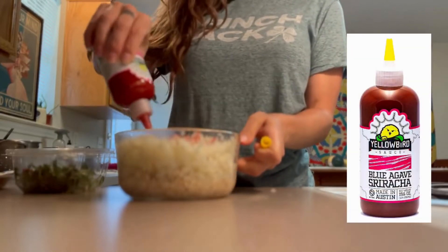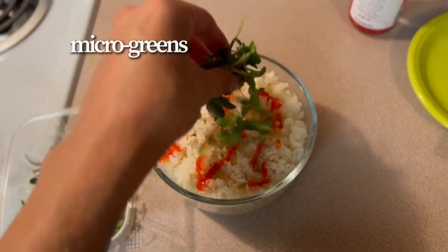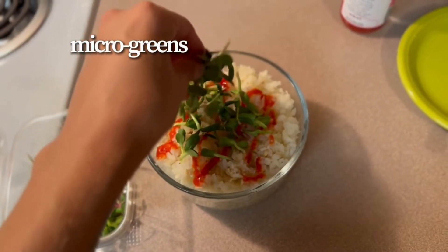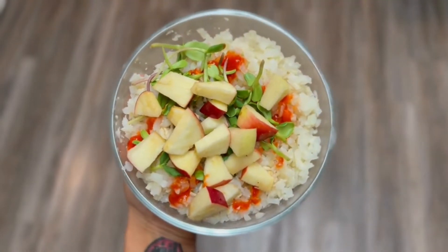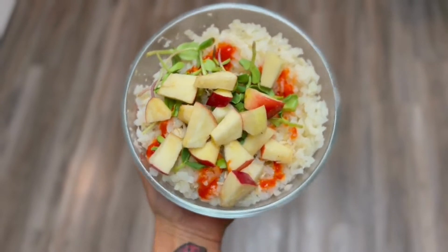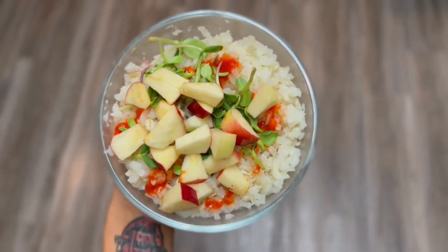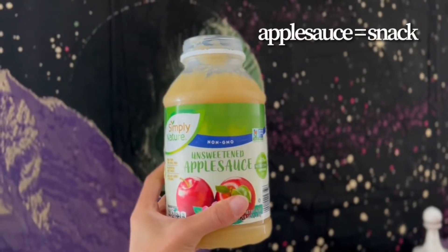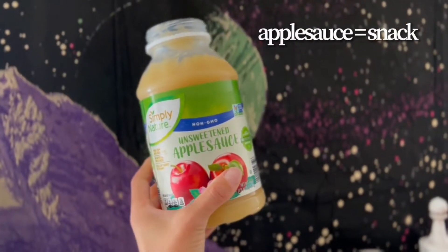Once I've added my veggies to my grain, I sprinkle on some of my favorite Yellow Bird Blue Agave Sriracha sauce — you can find it at most local grocery stores. Here are some of those micro greens; micro greens are so powerful, look into them. And here's our final product — nice flavors and so many beautiful things to eat in this meal. I also like to snack on applesauce from time to time and I get the non-GMO, all organic with no added ingredients.